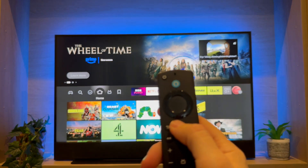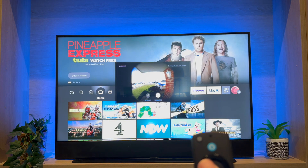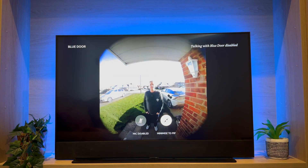If you press and hold the Home button on your remote you can then choose to go full screen or exit Picture in Picture. This is how it sounds when someone's talking to the doorbell.